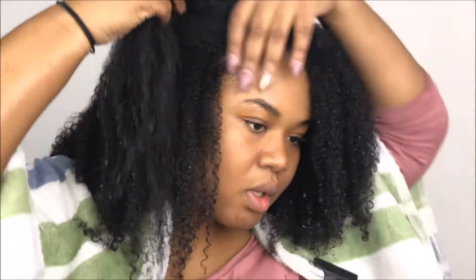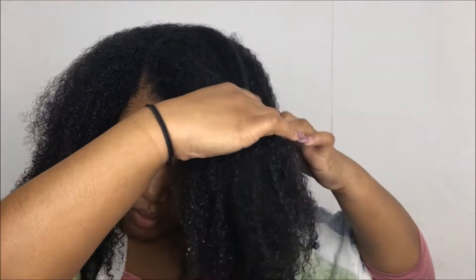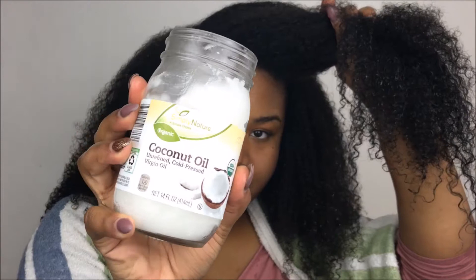Hey YouTube, welcome back to my channel. I forgot to record an intro and also an outro for this video, so don't come for me. Today's video is going to be on how I achieve my wash and goes — very simple, very straightforward. I hope you guys enjoy.